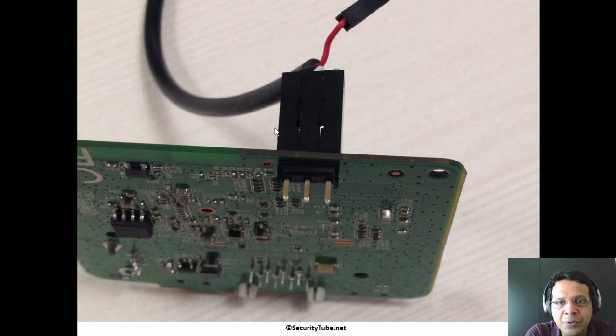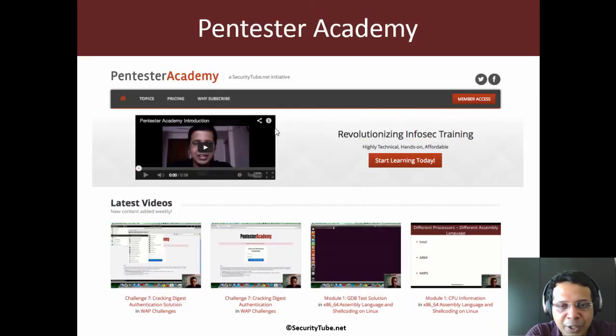In the next video, we will look at how to access the bootloader using this serial connection. Hopefully you enjoyed this video, and if you're having fun at Pentester Academy, please recommend us to your friends and colleagues in the InfoSec community. Thank you.